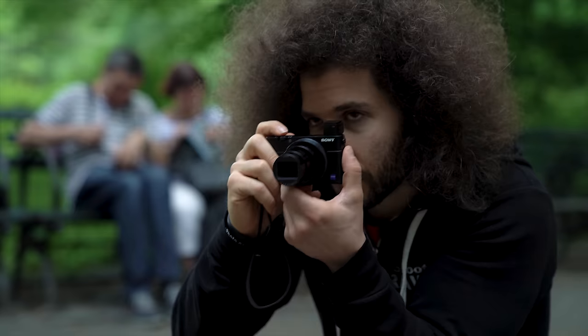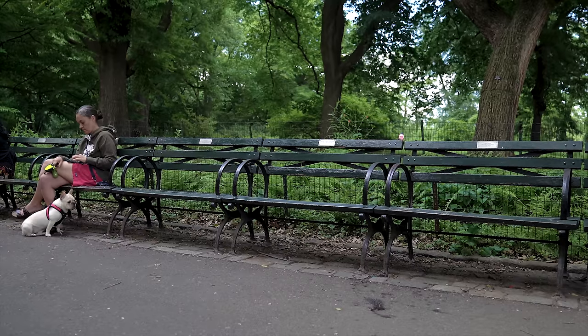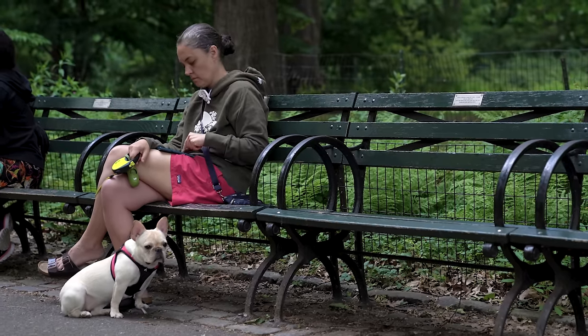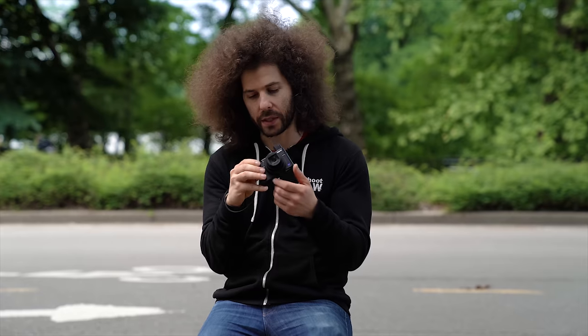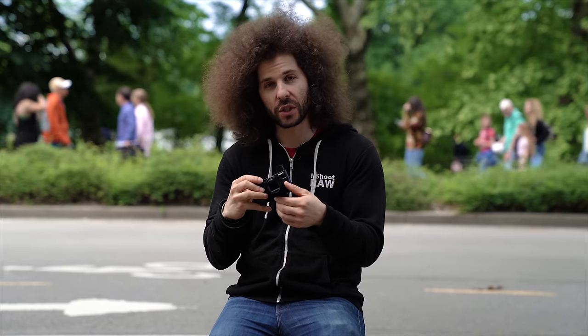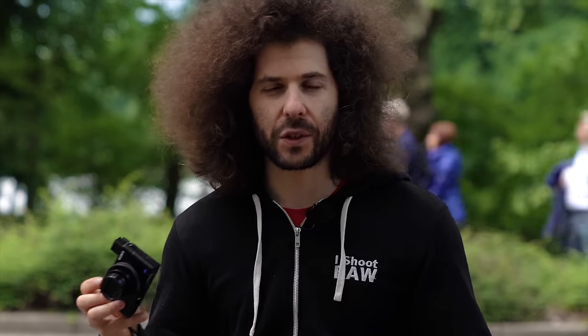After photographing the guitar player I noticed a dog sitting under a bench and got a couple of shots. Something I noticed: when I change the aperture with the ring while zoomed all the way out at F4.5, then zoom back in, I have to turn the ring again to get back to F2.8. If you lock it into F4.5 at the long end and then come back, it stays at F4.5 — not F2.8.